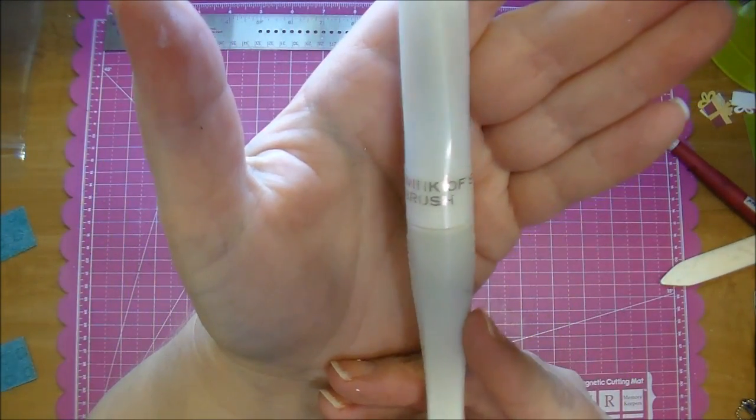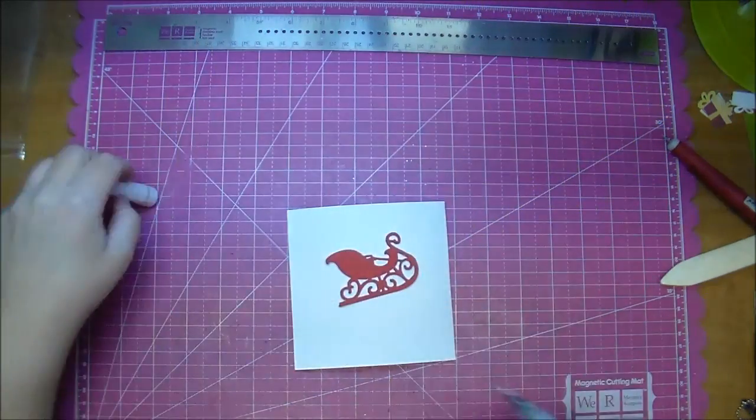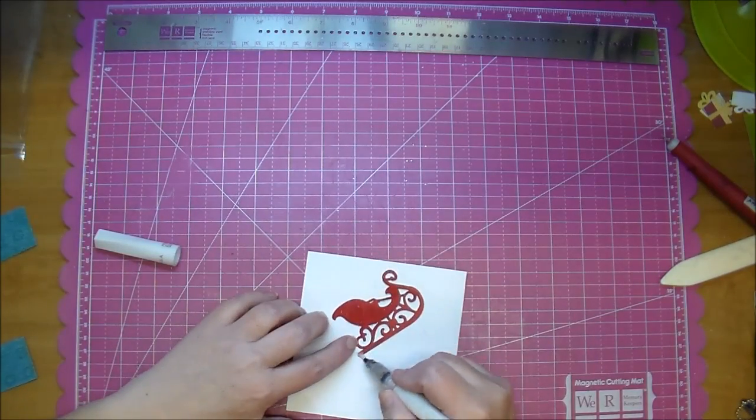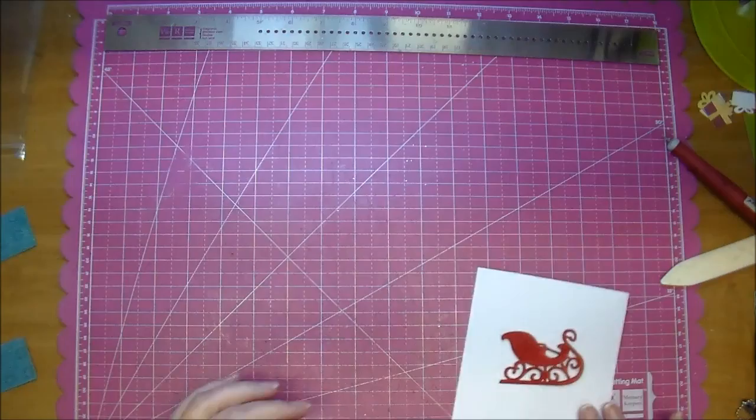Here is a Wink of Stella clear glitter brush pen. I'm going to add that to my sleigh so I can set it aside and let it dry. It only takes a minute or two to dry and it just gives it a tiny bit of shimmer.